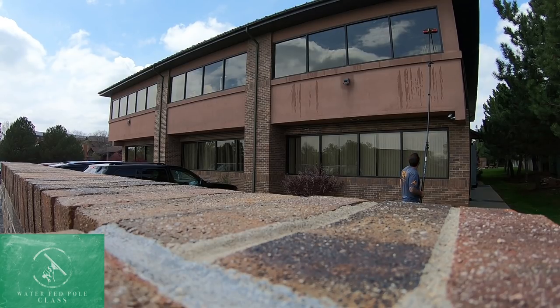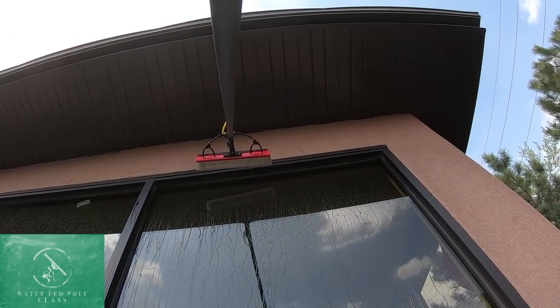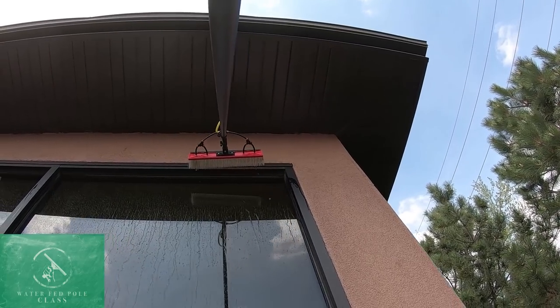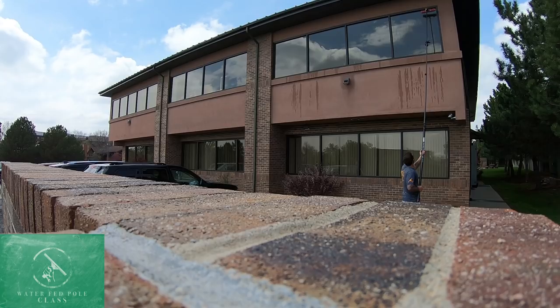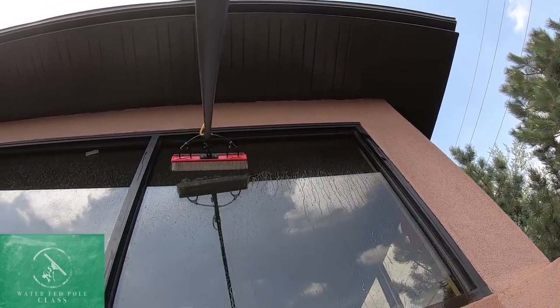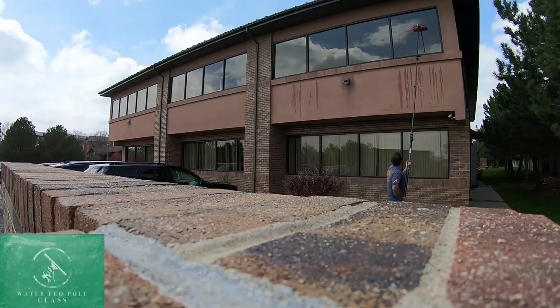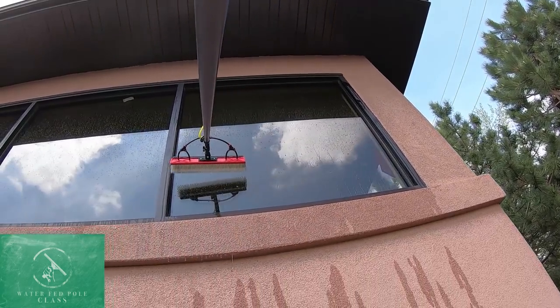We're gonna wait for the water to be consistent. The whole glass is agitated as far as the dirt goes. Sometimes you have to work through that — don't freak out, those are the kinds of things that happen. I think we're good, so I'm gonna rinse the top without getting that top frame really wet. We want to rinse that glass off all the way down, rinsing off all of the dirt.